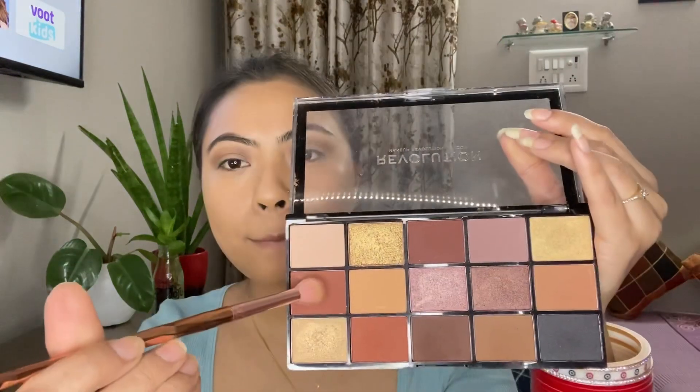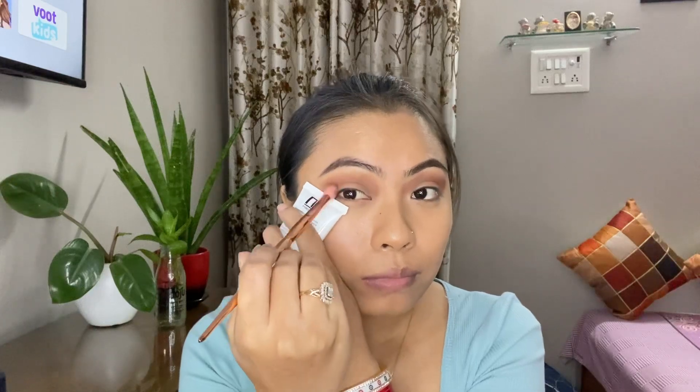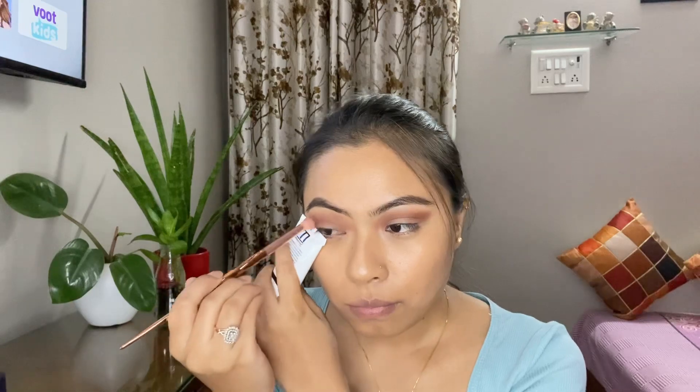For eyeshadow, I'm first taking the Revolution Velvet Rose palette. I'm taking the light brown shade as my transition color and applying it on the crease with a light hand. Then I'm taking a darker shade to deepen the shadow. Next I'm using the Revolution Marvelous Mattes palette, taking the burgundy shade and applying it on the outer corner of my eye. I'm using the primer as a guide and slowly building the intensity. This burgundy shade has a slight purple undertone, so we'll see an ombre effect at the end.